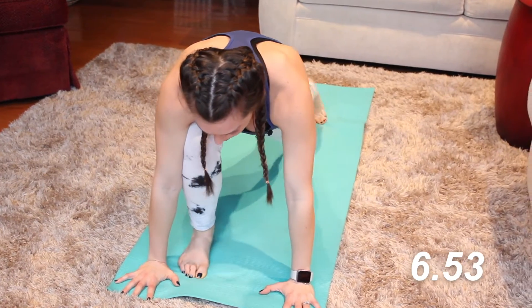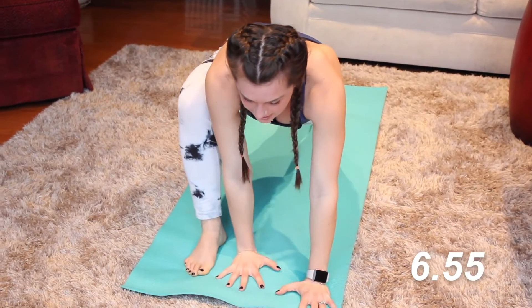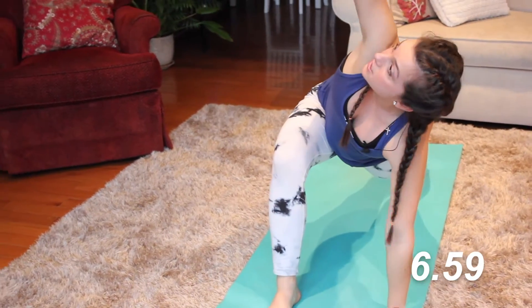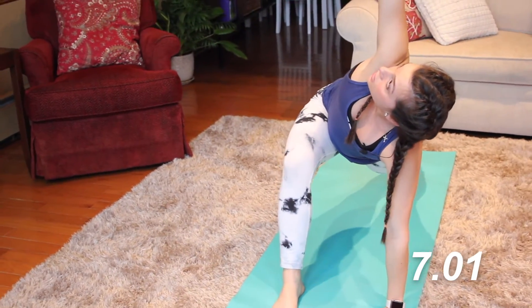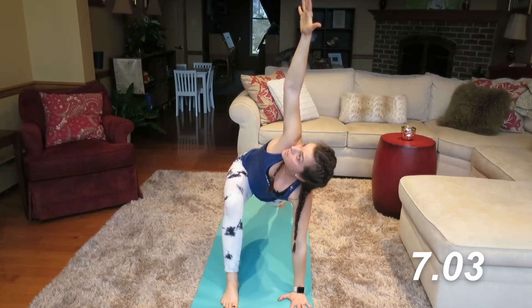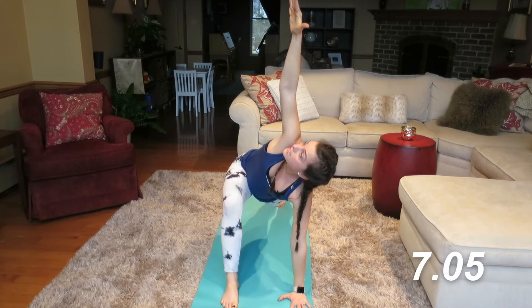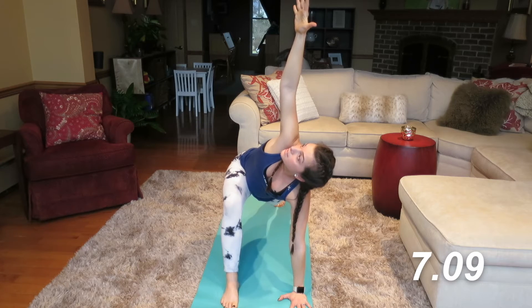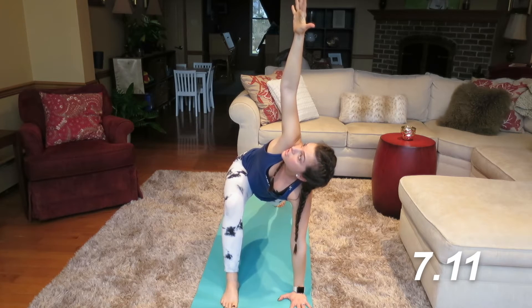Feel that nice stretch for just a moment. Walk your hands to the instep of the foot. We're going to take our left hand up into the air, look up to that open palm. Keep that back knee nice and straight, squeezing the quadriceps. Feel that hip stretch on the right side and a T-spine stretch in your back.